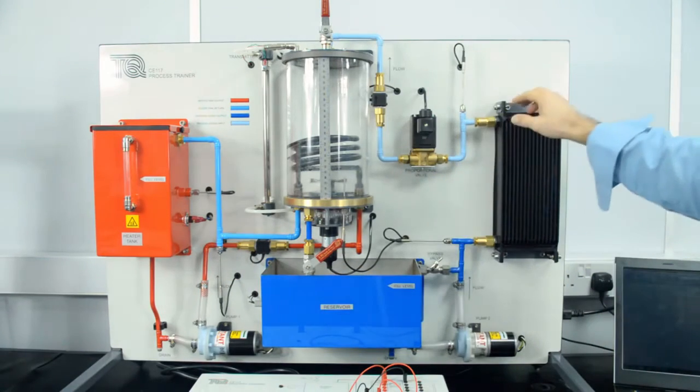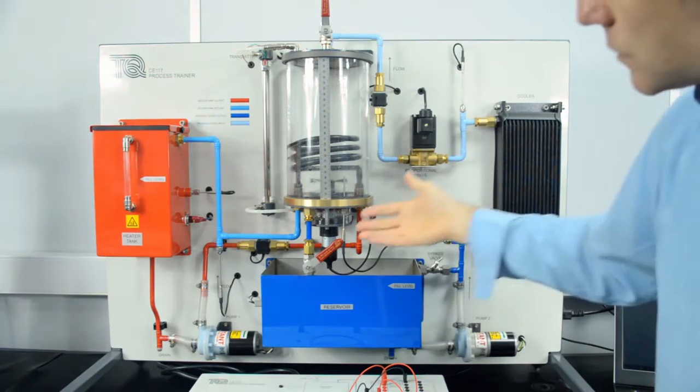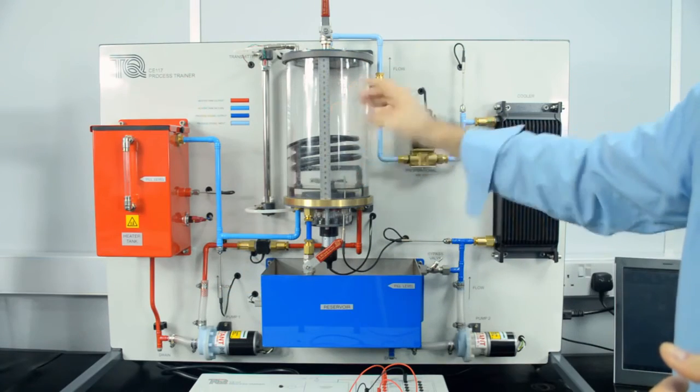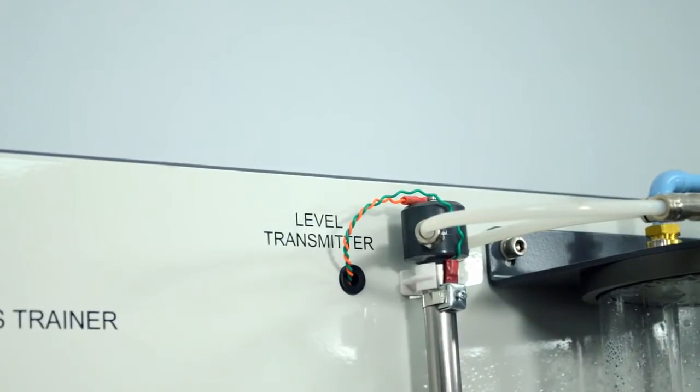Multiple thermocouples are also included around both loops to allow for measurement of temperature. Within the process vessel, students can control temperature, level of the liquid, and pressure within the vessel.